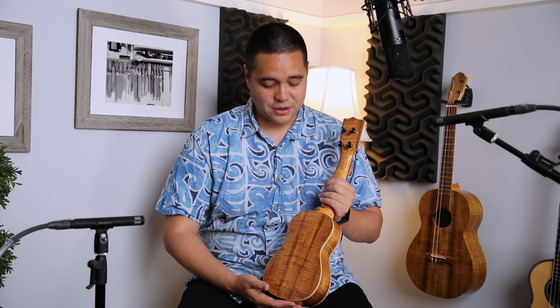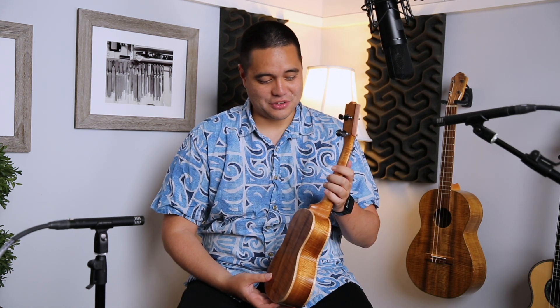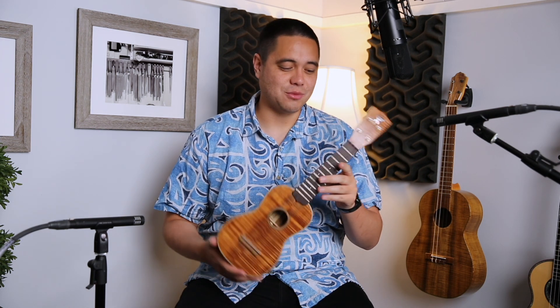Even on the rarer side, this has a solid koa neck and koa on the back of the headstock. It's pretty rare to use koa on the neck and back of the headstock because koa is really expensive — you've got to use a big chunk of wood to do an all-koa neck. So it's quite expensive, and not that common on instruments. It's very cool to see it especially on this humble little soprano.